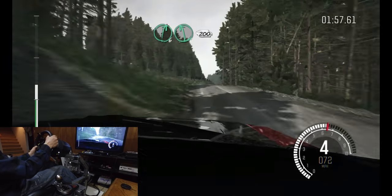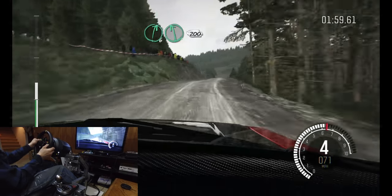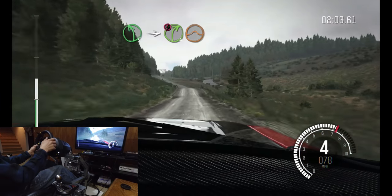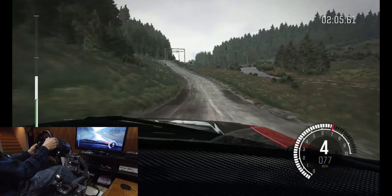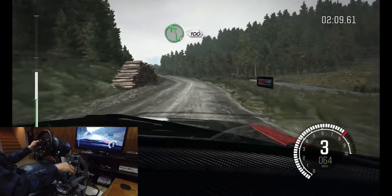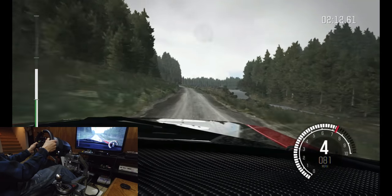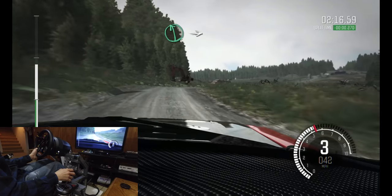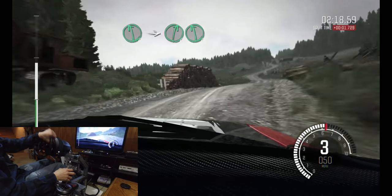Into right six, left six. Two hundred. Left five into caution right four over jump, logs outside. Left six into right six and left six, into right six, left six.